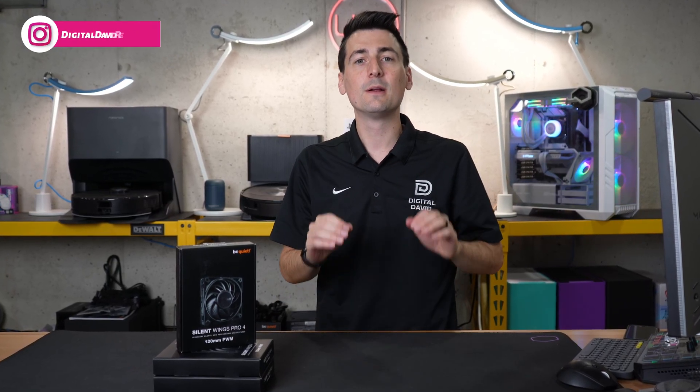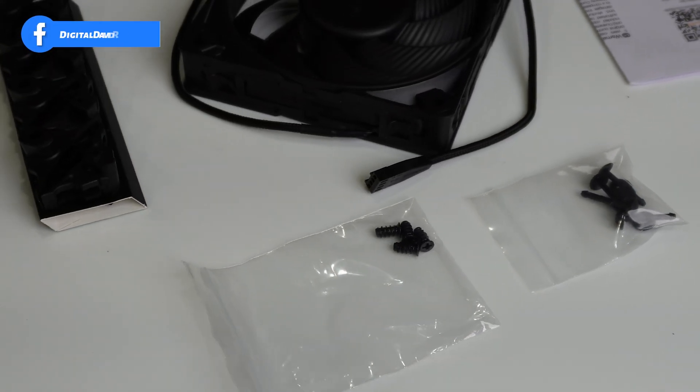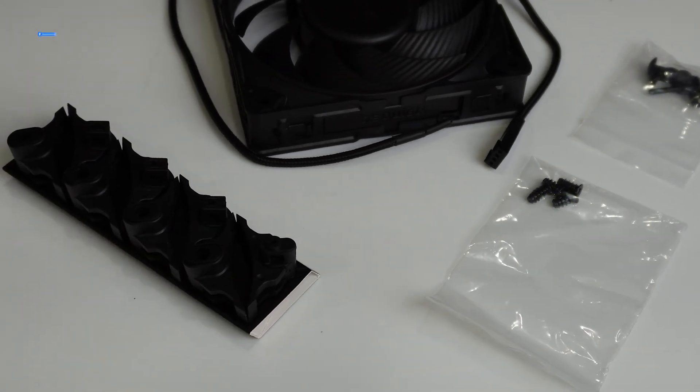I did receive this sample directly from Be Quiet, but I want you to know that any opinion expressed in this video is strictly my own. That being said, if you're interested in this fan and want to find out more about it, the link will be in the video description.